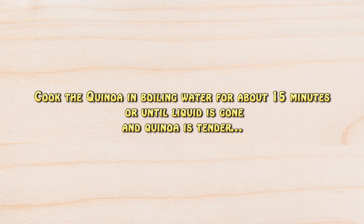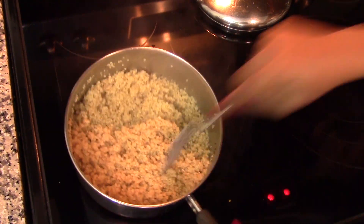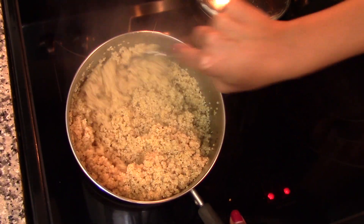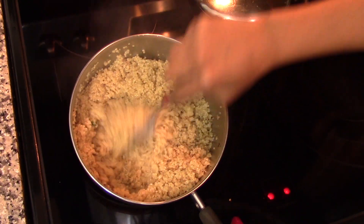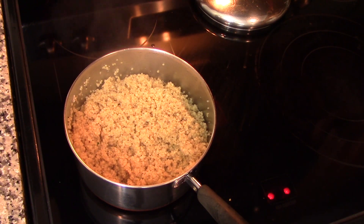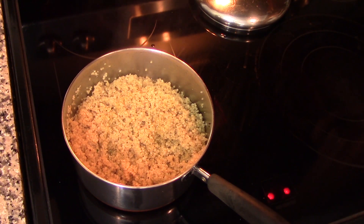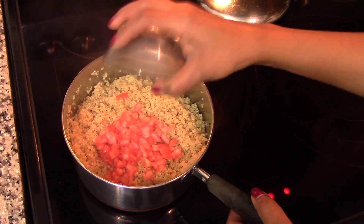The cooking time will depend on the brand and type of quinoa that you're using, so please do check the cooking instructions on your package to verify the cooking time. After about 15 minutes, this is how the quinoa looks — it's nice and fluffy, the liquid is completely gone, and the quinoa is nice and tender, so it's done. Turn off the heat.